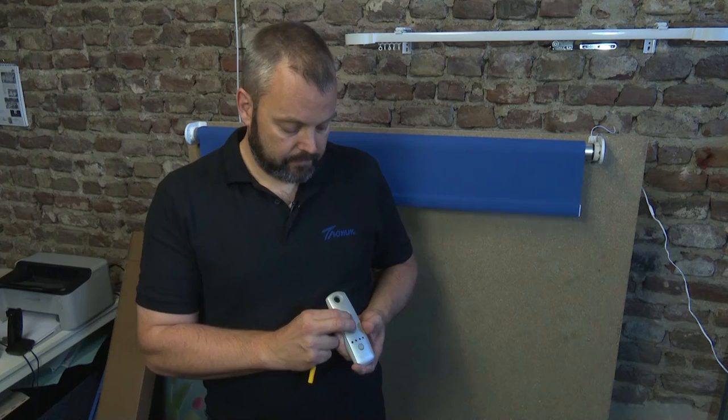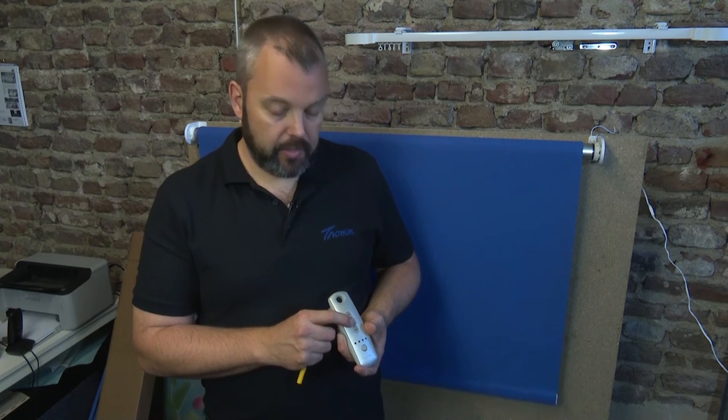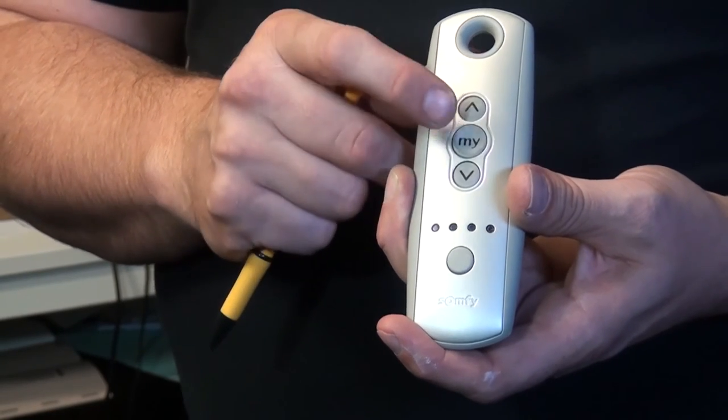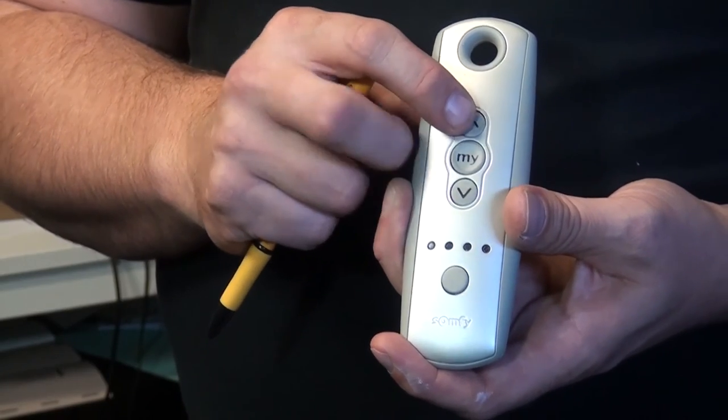Now I press 'My' and down at the same time. The motor will now continue rolling down until it's in its lowest position. You can stop it by pressing the 'My' button, which I've done. You can still fine-tune the position by pressing the up and down buttons.